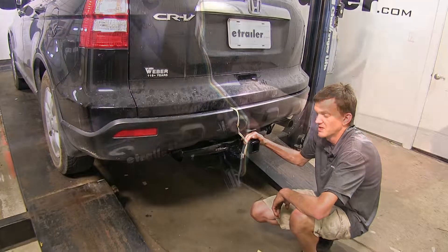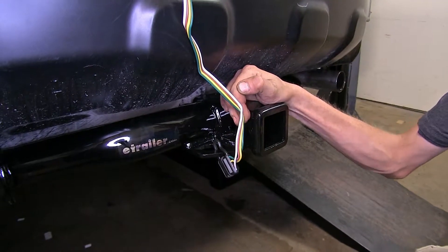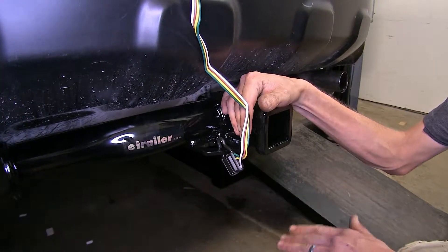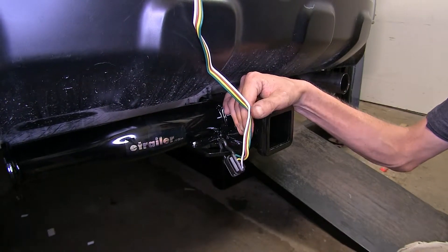Here's what our wiring looks like installed. This four-pole flat wiring harness is going to give you the basic lighting functions that are required by law in order for you to safely and legally tow a trailer.